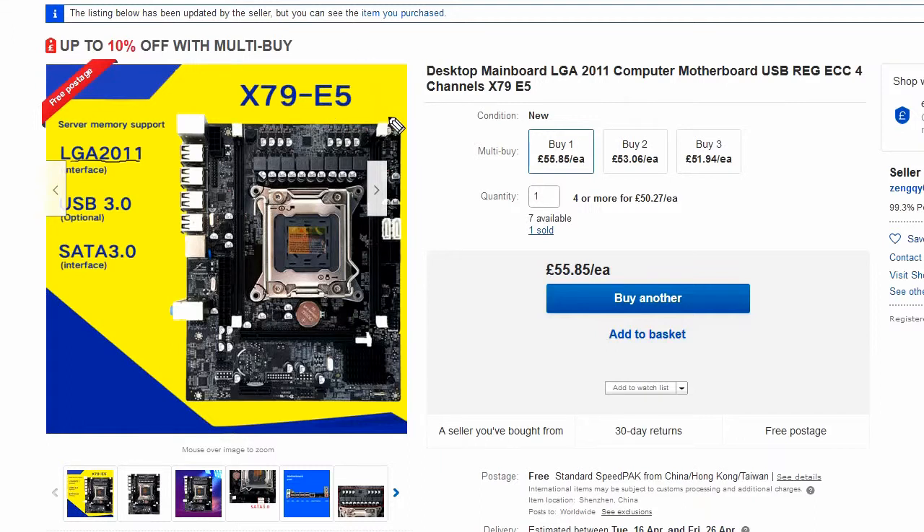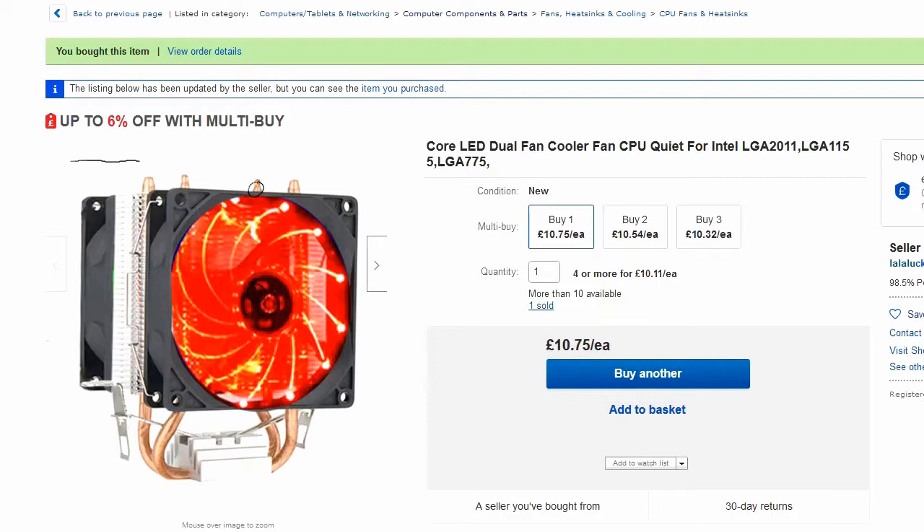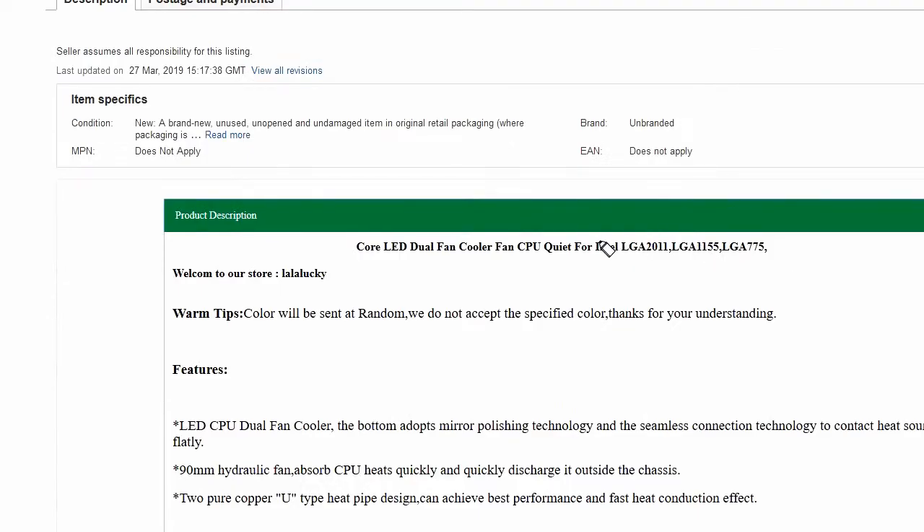The cooler I ordered was something like this, and if you look carefully these fellas here will fit a completely different CPU socket. There was an adapter and you can see this specifies LGA2011 — yes, it's still here.